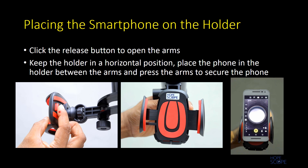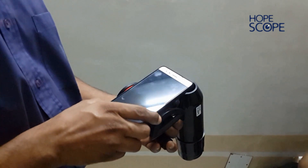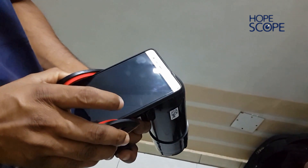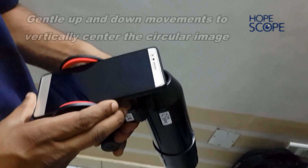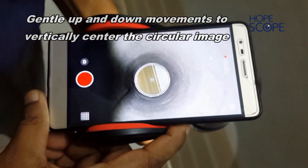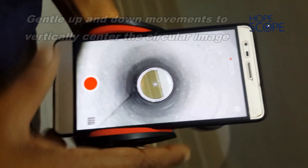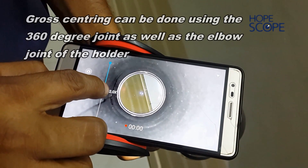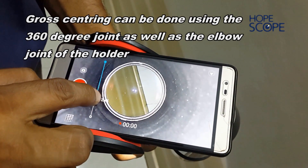On the holder there is a release button. When you press the release button firmly, it opens the arms. Then keep the holder in a horizontal position and place the phone in the holder between the arms and press the arms to secure the phone. Make sure the phone is well secured. With general up and down movements one can vertically center the circular image. Gross centering can be done using the 360 degree joint as well as the elbow joint of the holder.